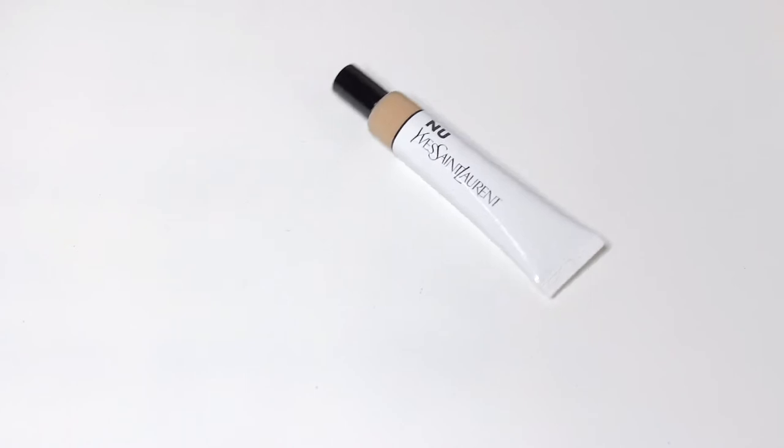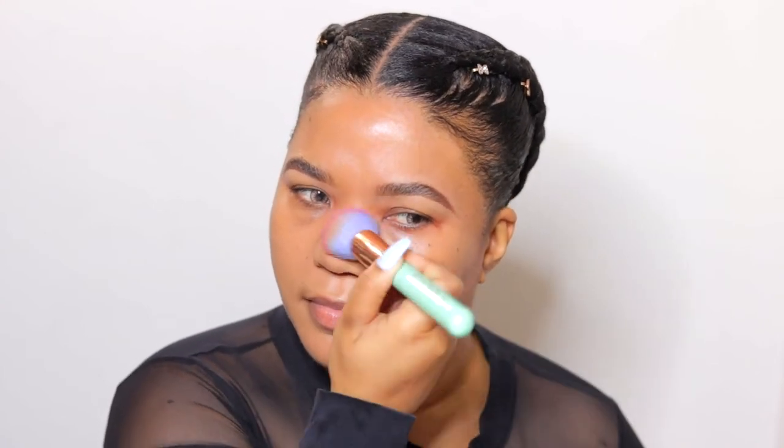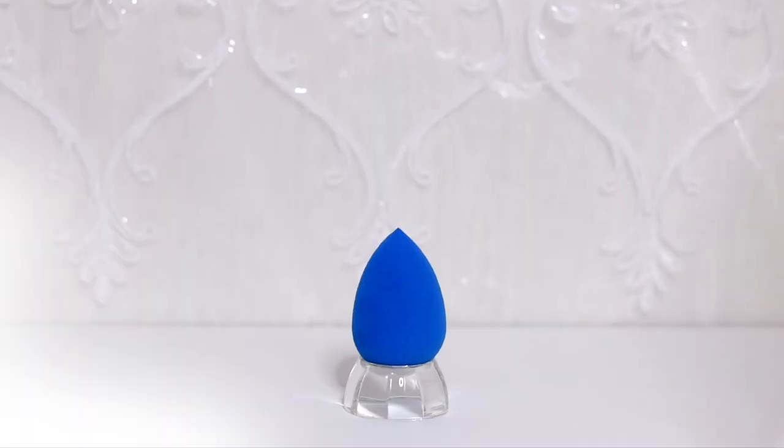My skin has already been prepped, so I'm going right in with my foundation to even out my complexion. Today I'm using the YSL New Bare Looks Skin Tint. This look is inspired by the talented @nazralooks — I'll leave her IG handle in my description box below, go check her out! I wanted to see how this eyeshadow placement would suit me; similar to my lack of eyelid space, I don't have as much to work with under my eyes either, but I'm determined to give it a go.